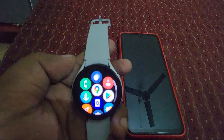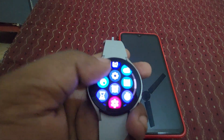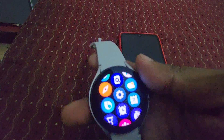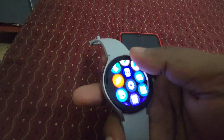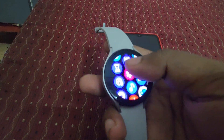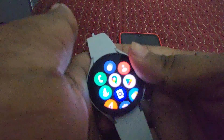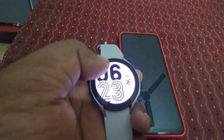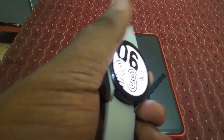Here you can see Play Store, Google Maps, Settings — all kinds of apps right here. I will do a separate video covering all the features because this is just a setup video. I will do a complete A-to-Z features video in the next video, since this setup video alone is taking nearly 10 minutes.